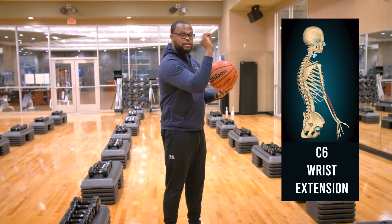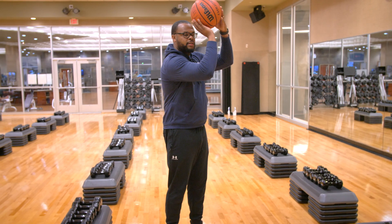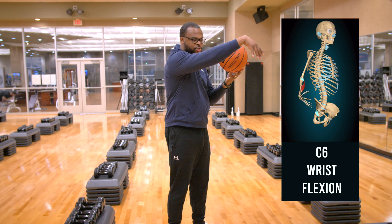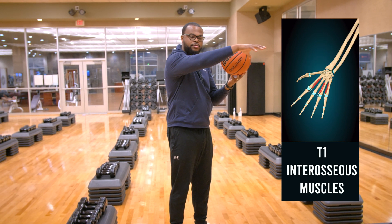C6 is biceps and also some wrist extension, in the act of shooting. C7 is elbow extension and wrist flexion. And then your interosseous muscles are T1.